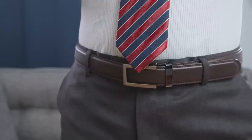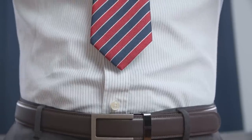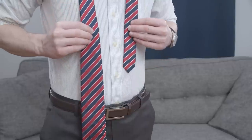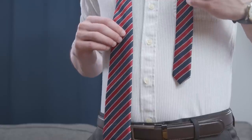The tie should end around the middle of your belt buckle. If it's more than an inch too short, start over and shorten the narrow end. If it's over an inch too long, make the wide end shorter.